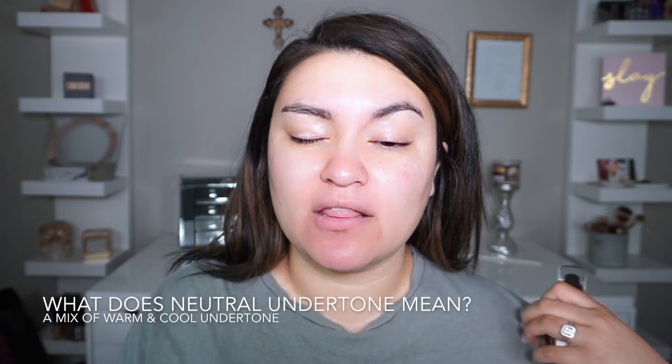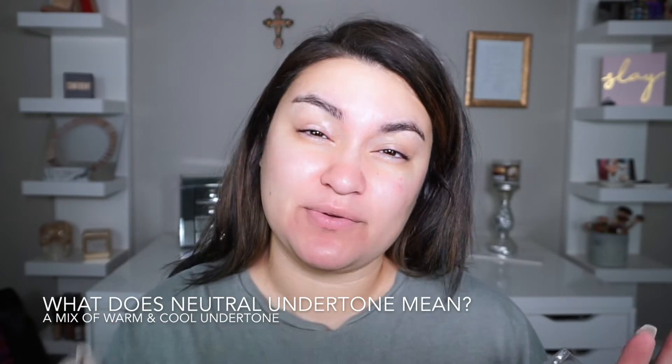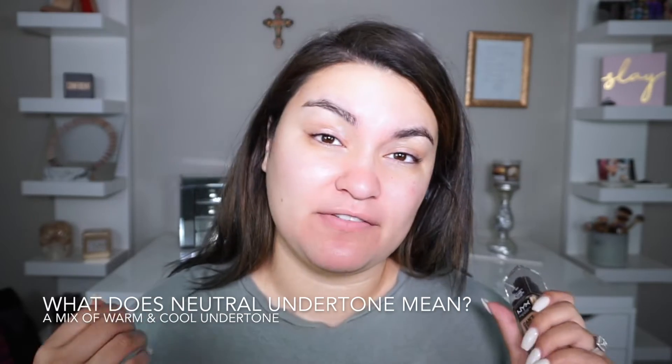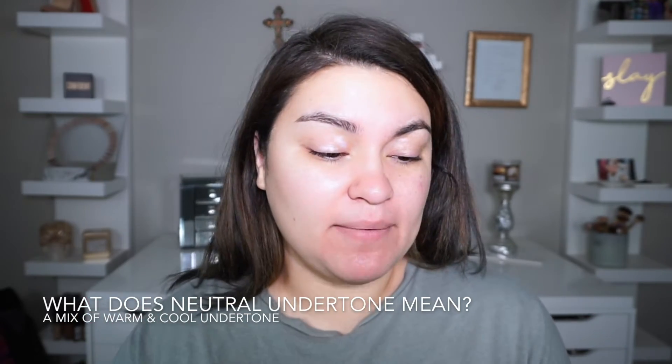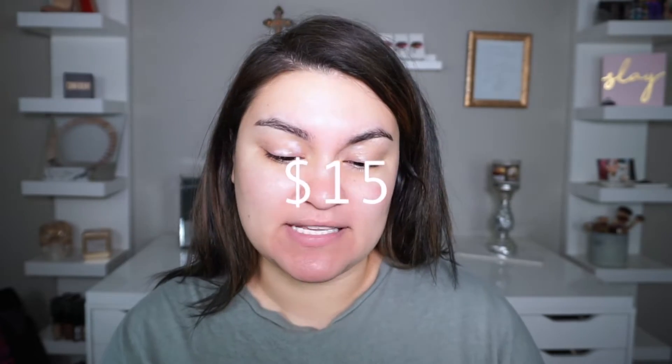I was at Ulta swatching every single foundation I thought was my shade. It has a neutral undertone, and I do have a little bit of a yellow undertone as well, but I have other foundations with neutral undertones that have worked for me. I picked the color Buff — now let's just pray it fits me. The foundation runs for $15.